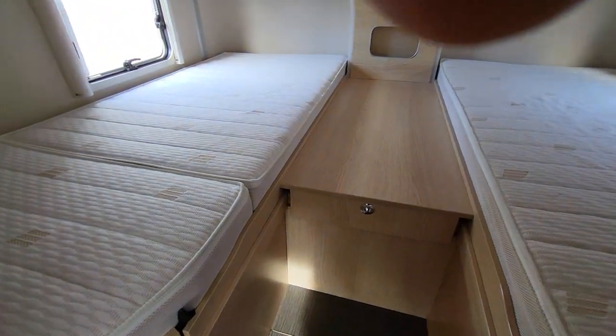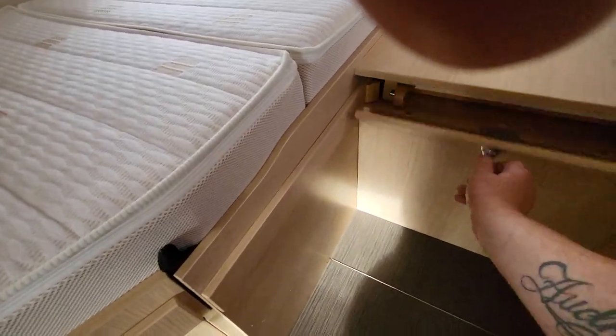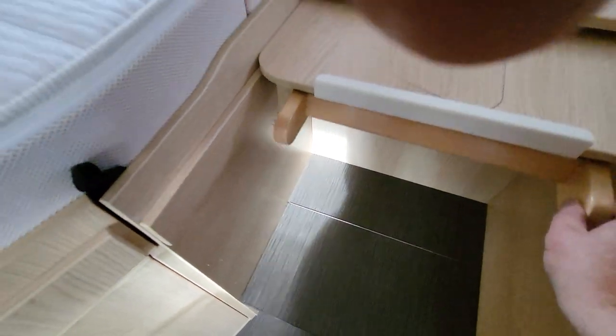Underneath the bed there's a bit of storage and an extra cushion for making up the infill bit in the middle. So you have a transverse bed as well as the two single beds. You pull that out, this bit does the infill, and then this ladder comes down here — that gives you a full size double.